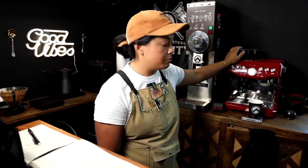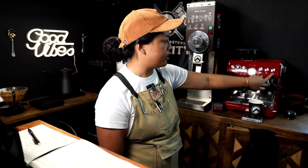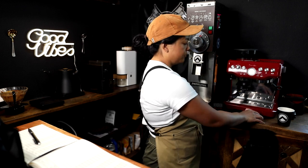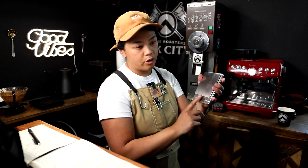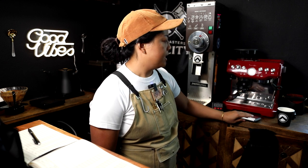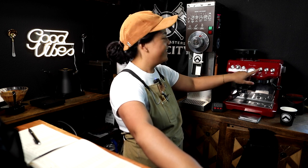A couple of things I've modified on this machine: I programmed the double shot to 36 grams yield, because my dose is 18. I try to be as precise as I can on the 18 grams. I use my little jewelry scale, which is more accurate — pretty close to a kitchen scale. It's small, so it fits under here if I want to be very precise about it. I don't think anybody uses a single shot on this machine.